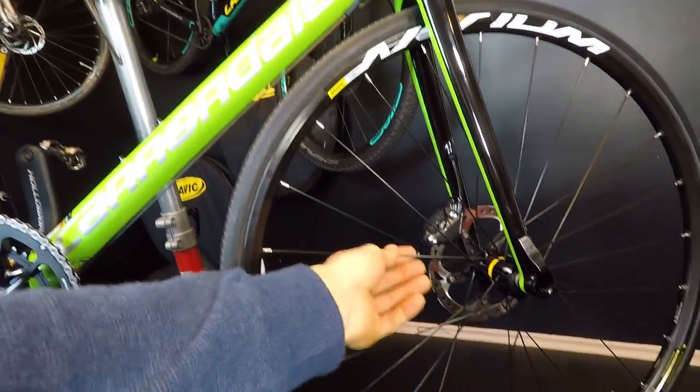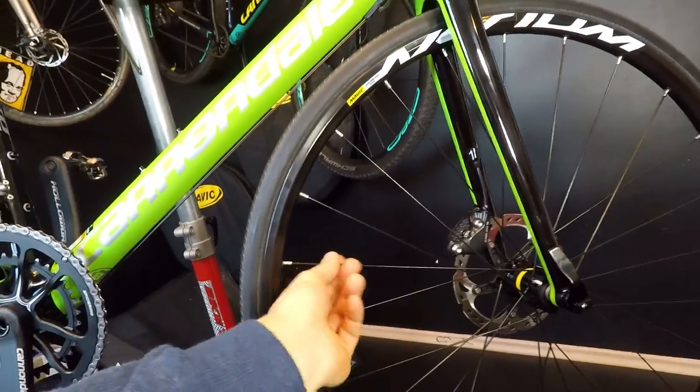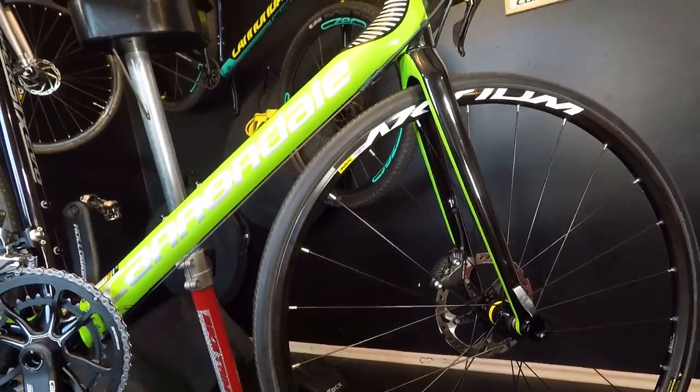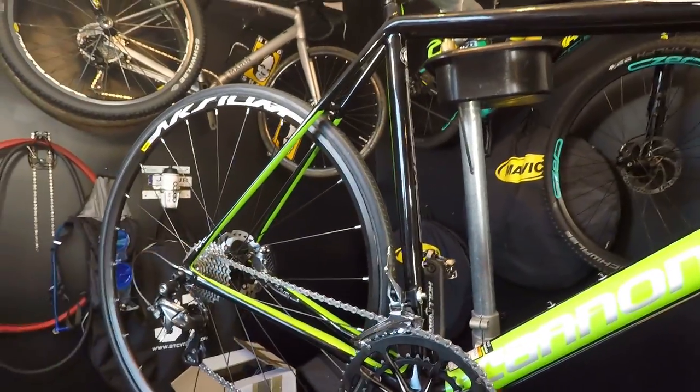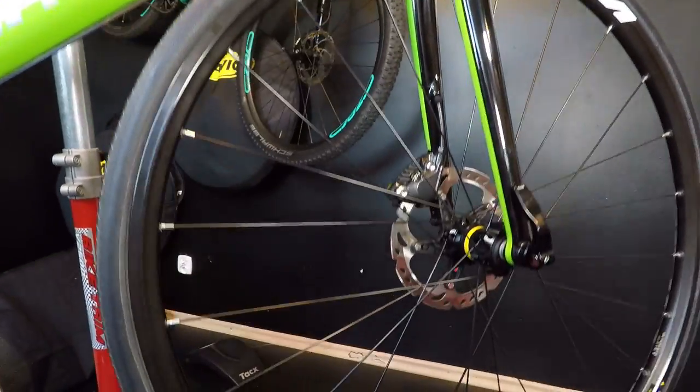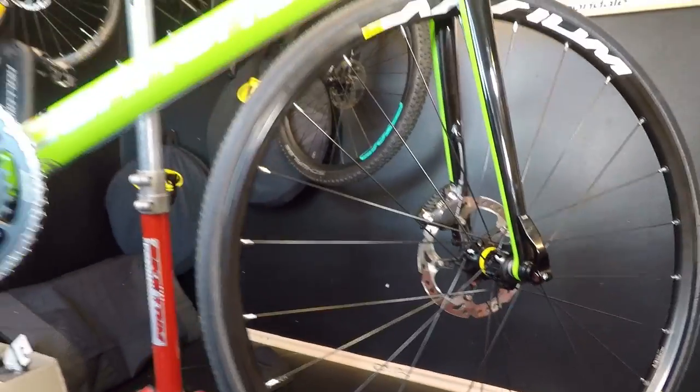These have straight pull rounded blades — 24 spokes in the front, 24 in the rear. The lacing is disc brake specific. Really nice wheels.